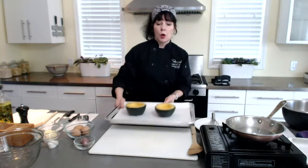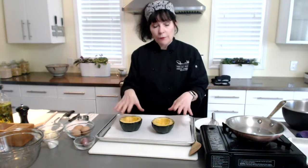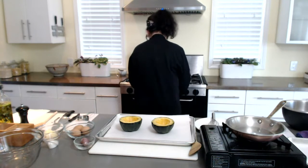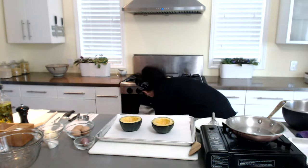I basically cut the recipe in half so I could show you two squashes done, which I'm going to do right now, and then we'll be filling these and baking them.